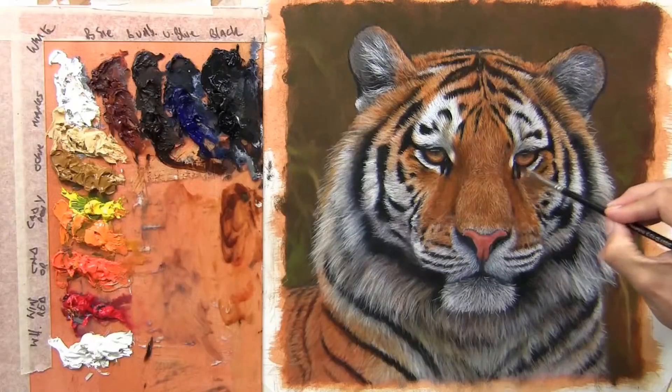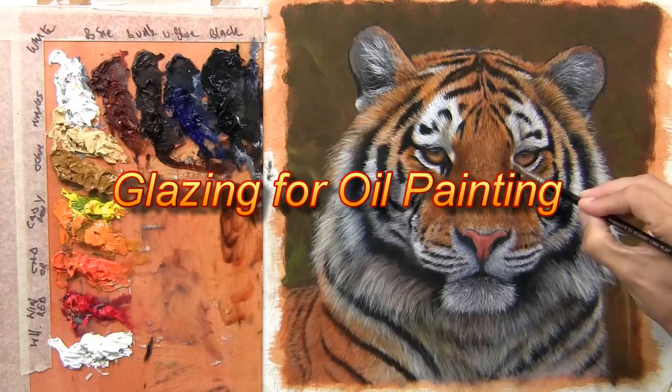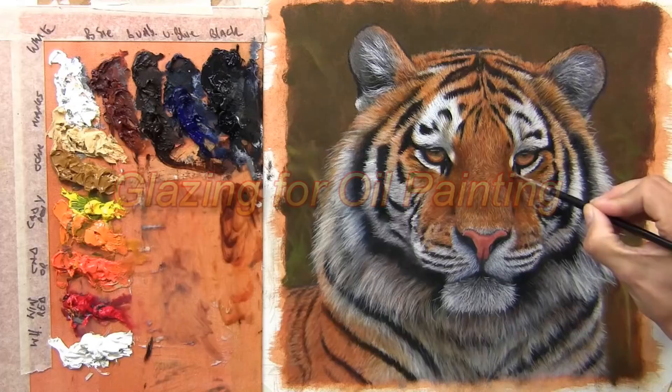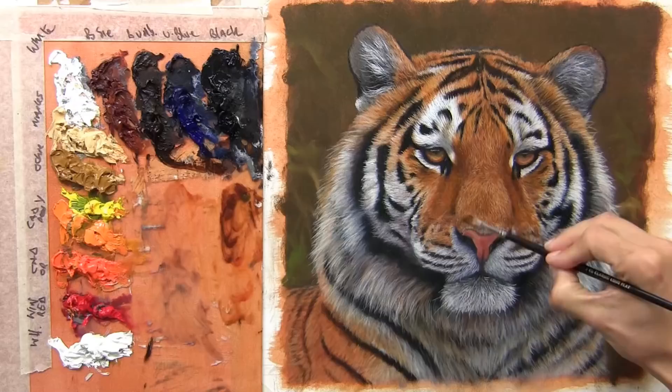Welcome into my studio. Today I want to cover a topic that lots of people still get very confused and concerned about: glazing for oil painting. I've covered it in-depth in a couple of other videos, so I'm not going to duplicate that content, but I just want to show beginners and novices what glazing is all about and how simple it can actually be.